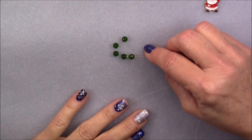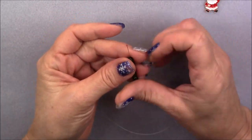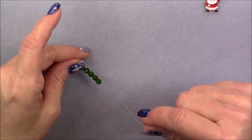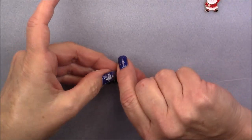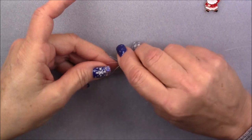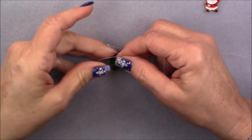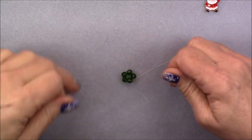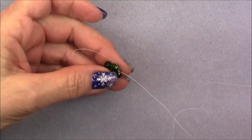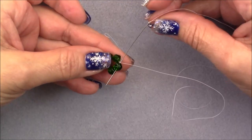To start this project, we will pick up five of the 6mm round green glass beads onto our needle, then bring them down to the end of the thread. You don't have to leave a long tail, but you need enough to tie a knot with. Leave yourself a little bit of room, then take your working thread and your tail thread and tie a knot between the beads. Tie it one more time just to make sure it doesn't slip. Make sure your knot is between your beads, then pick up your needle coming out right where the knot is and go into the next green bead right next to where the knot is.